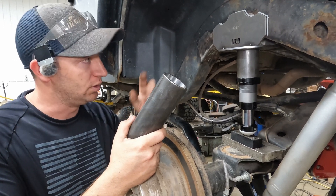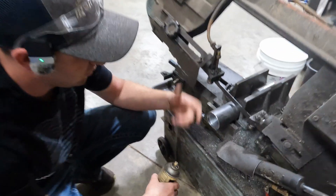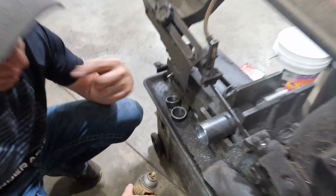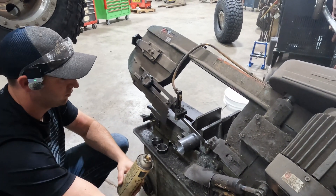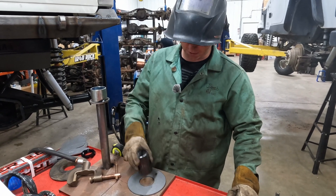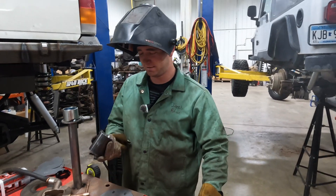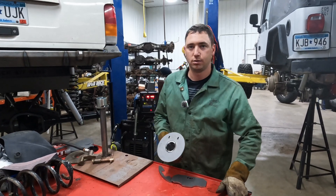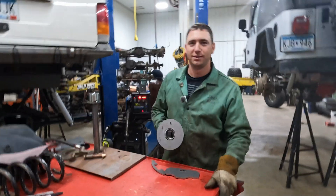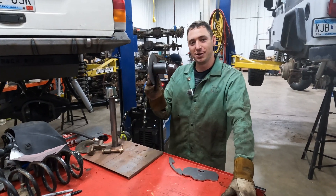We already determined our length — we got our threaded side here, we can see our cut line, and we're gonna cut it on the chop saw. We got our DOM tubing cut and we're going to tack it into our round plate. We ended up with about three and a quarter inches from our threaded end after cutting.